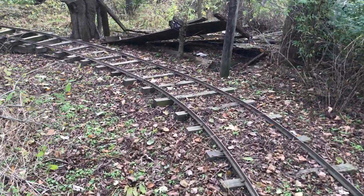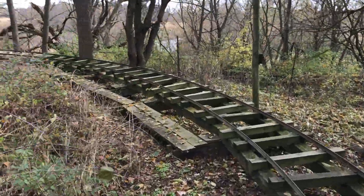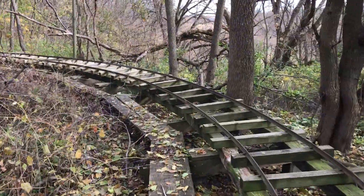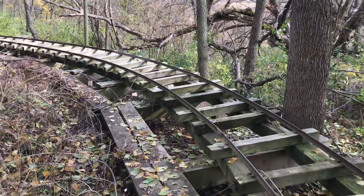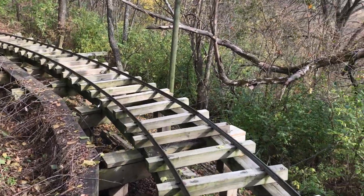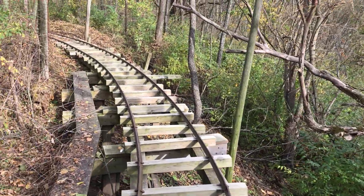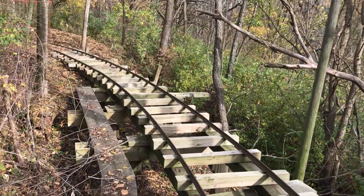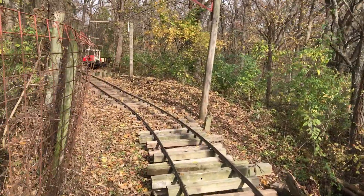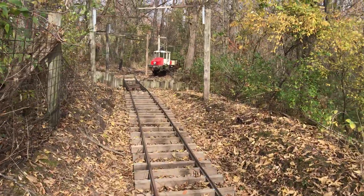Continuing on with the loop — come around here. Now at this point the ground starts to drop off pretty quick. It's a pretty steep drop, as you can see here. The track continues around here and now we're back to the turntable.